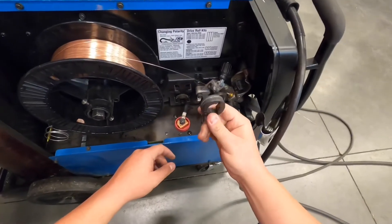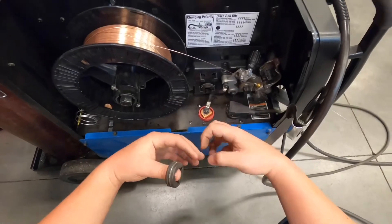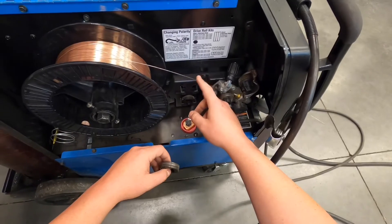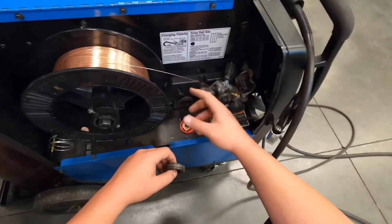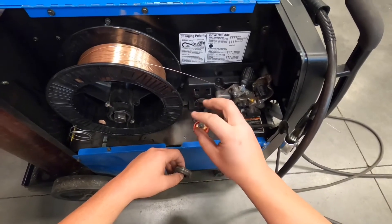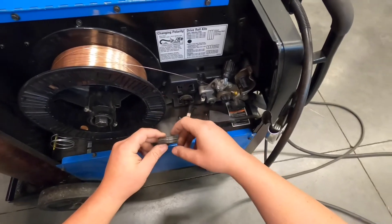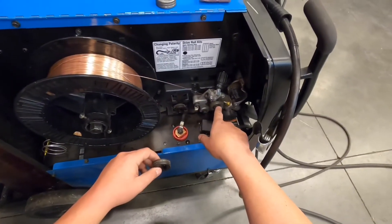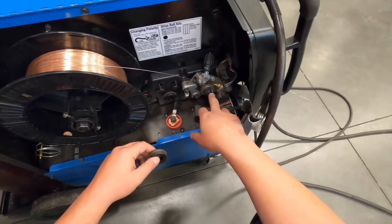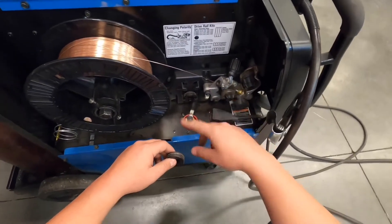This is where we swap between knurled and V-groove drive rollers. We run knurled rollers for flux core wire — they help prevent crushing the wire. Think of flux core wire like pixie sticks: the outside is steel filler and the inside is the flux compound, which acts as an additional shielding agent. If the tension is too tight, you can crush that metal liner on the outside and it will cause bird's nests repeatedly. Don't over-tighten when running flux core.